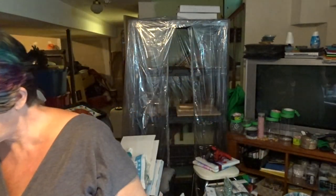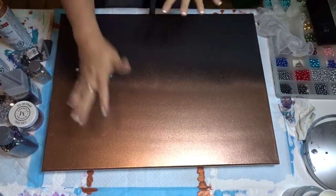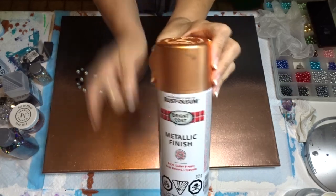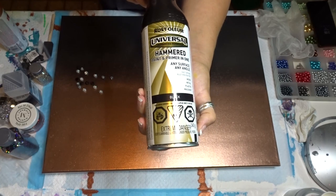We're going to do the hammered black and the copper again, but I'm adding half beads and all kinds of other stuff. I'm going to bring you down and we're gonna get right at it. I have a new stand for my camera too, so I'm hoping this works out. This is the Rustoleum metallic finish — one is copper with copper, and the other is the universal hammered black.